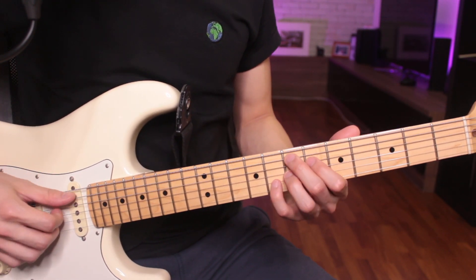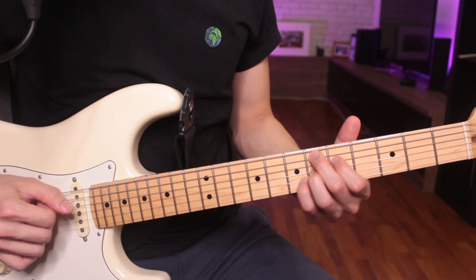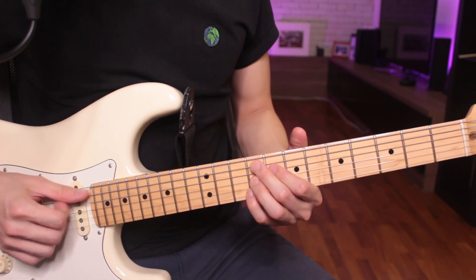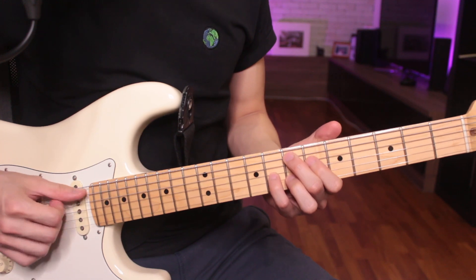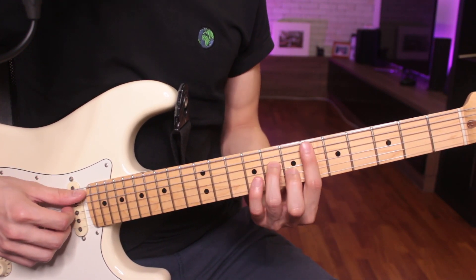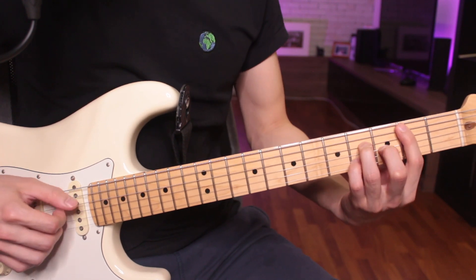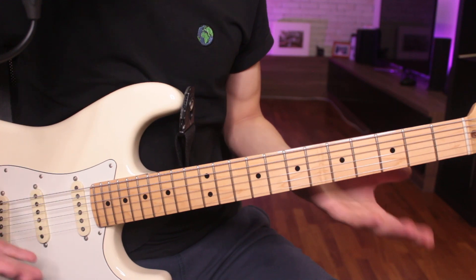So something like this for funk. And something for R&B. So it's a very subtle kind of technique.